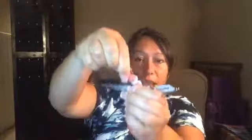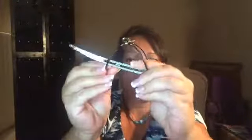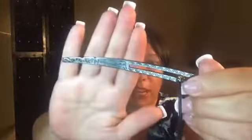And I didn't even show you how much hair it holds. So it holds a lot, a lot of hair. And it's got little grooves right there, which helps it to stay in place once you get it in your hair the way you like it.